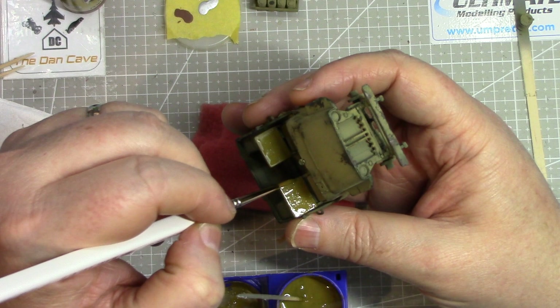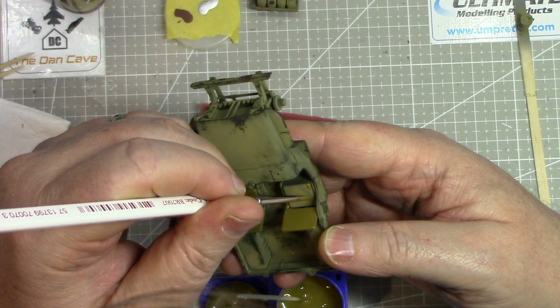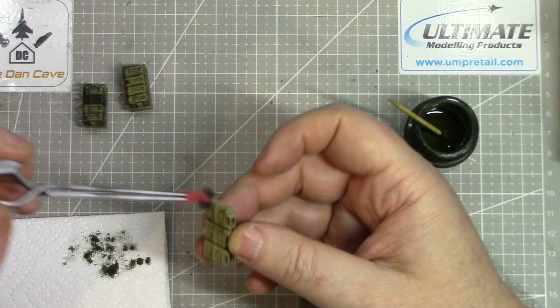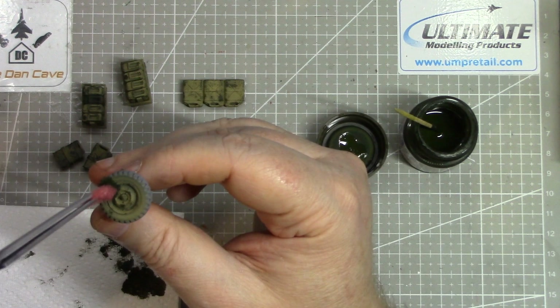There are a few elements of detailed painting to do as well. The seats would have been covered in canvas-type material, so they are given a coat of a khaki colour from the Revell Aqua range. Then all the jerry cans need to be chipped as well — done in exactly the same method, as are the wheel hubs.